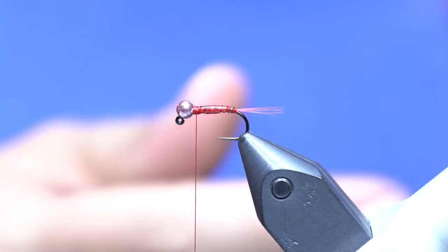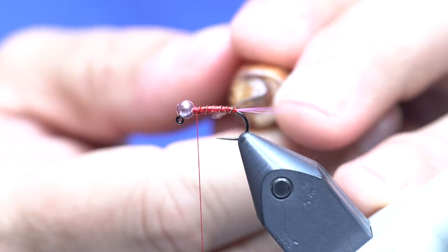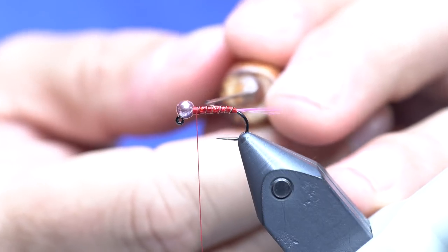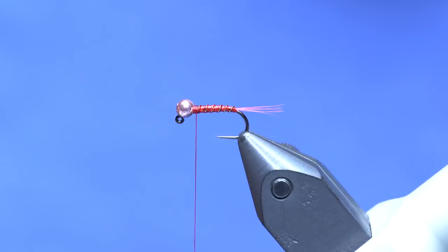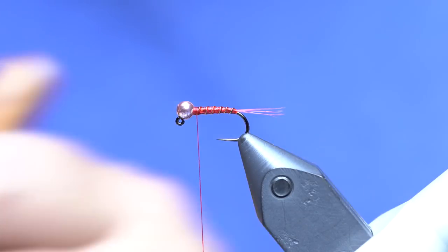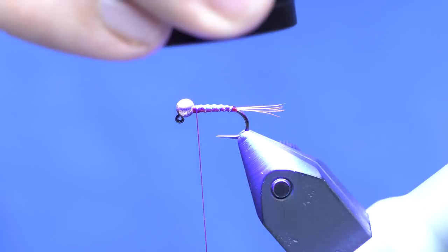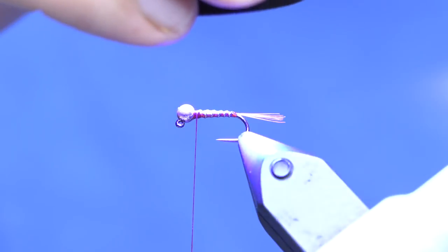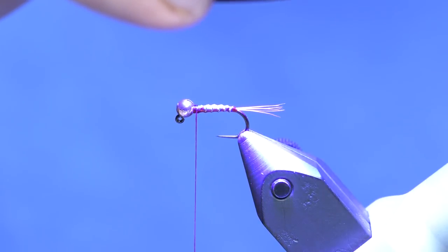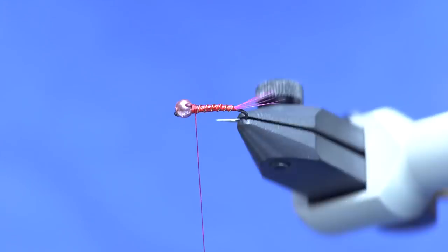I usually like to just grab a bodkin and smooth that out a little bit. If there's a little bit too much you can dab that with your finger so you still have the ribbing showing. Then torch it up — notice that that tail pops. This fly's got a lot going for it.